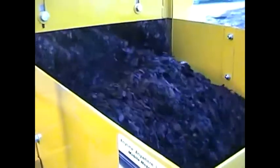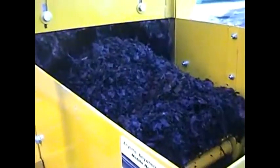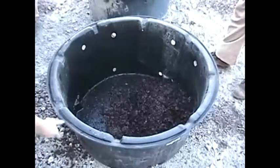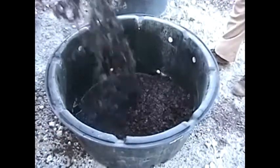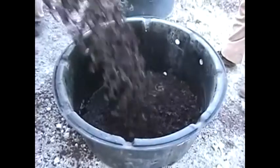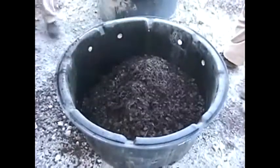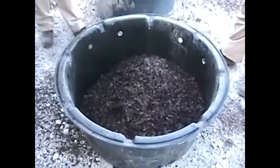If you'll notice how fast the soil comes out — this is a 60 gallon pot. You'll see the gentleman on the left walk up to it. You'll see by his legs how big the pot is and how quick it's filling a 60 gallon pot. It's very, very fast.